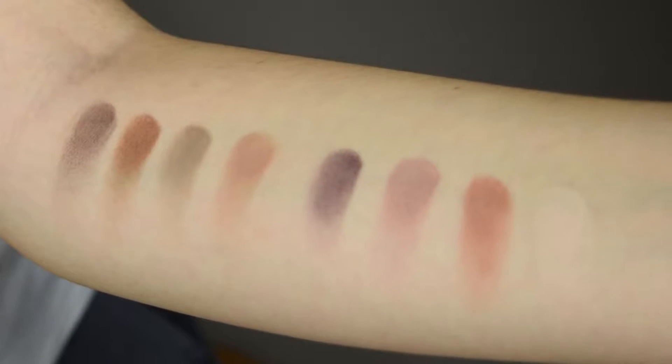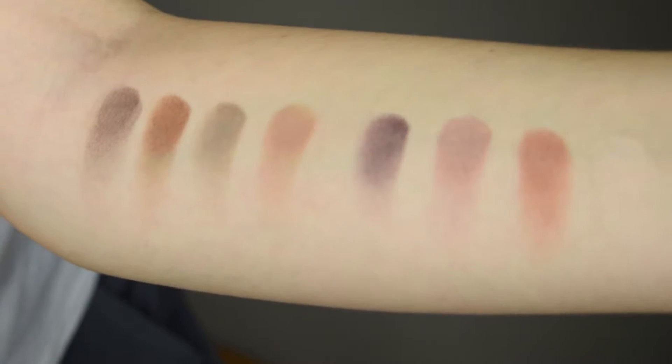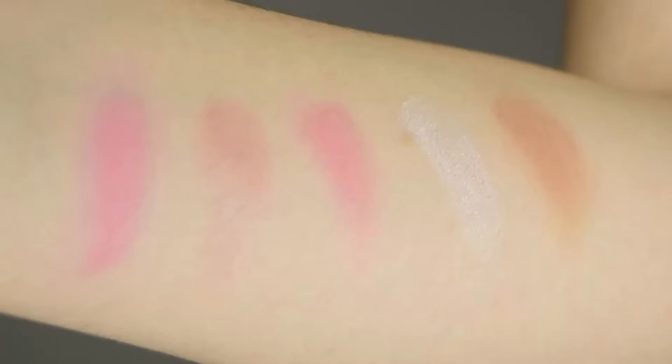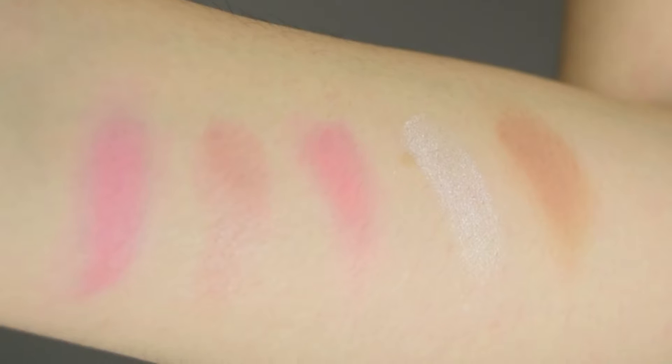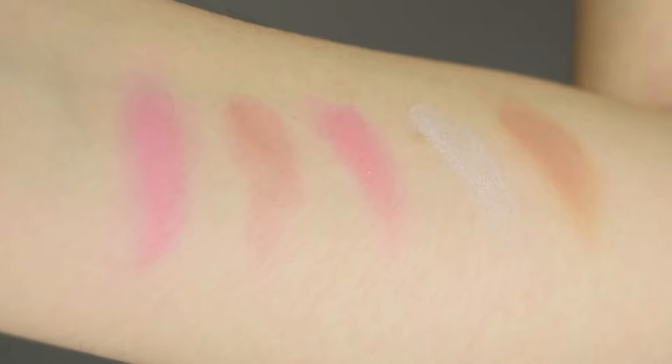I'm going to go over each swatch twice. The eyeshadows feel soft and the color payoff is pretty good so far. This is how the face palette swatches — three blush colors, highlighter, and the bronzer. But let's see how it all applies on my face.